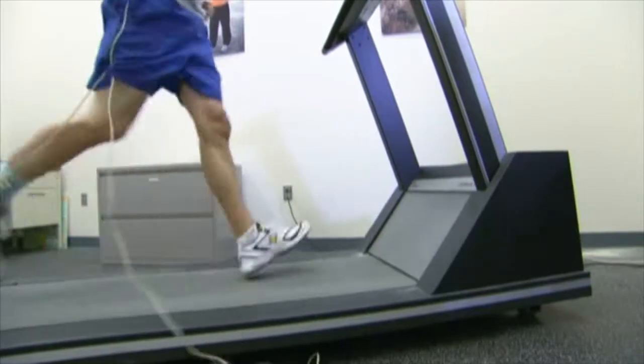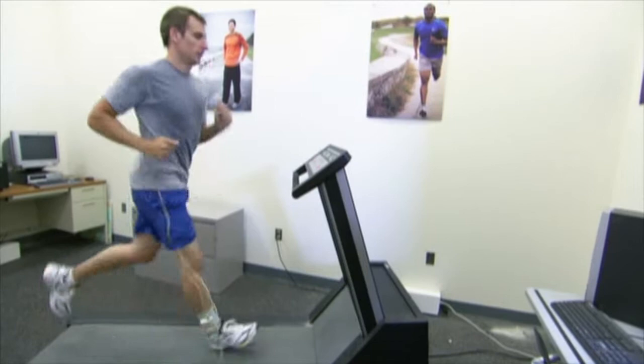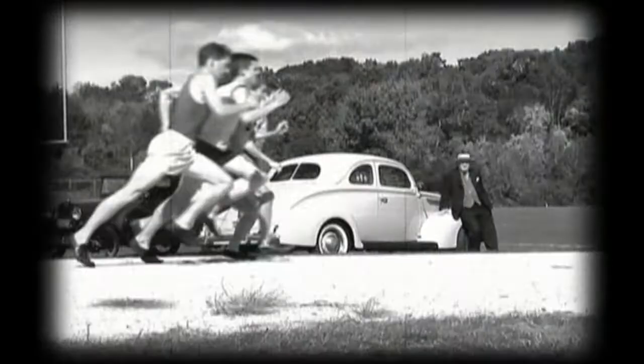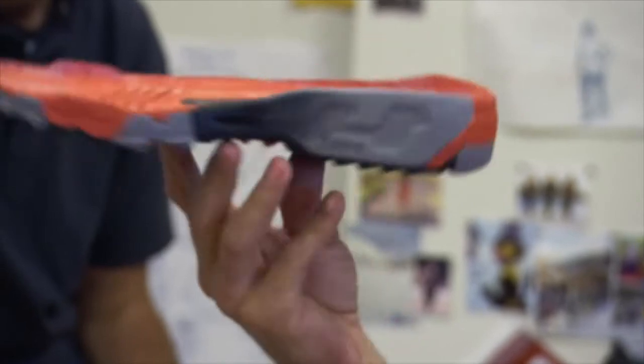With every stride, feet, ankles, knees, hips, and torso must absorb an enormous shock. New Balance has designed running shoes that can handle all of that, and it started with founder William Riley, who created a three-pronged approach to the insole.